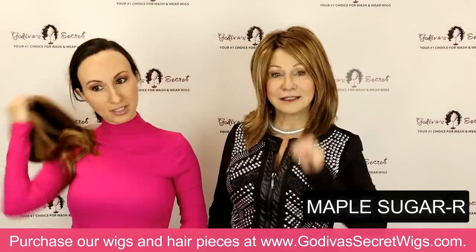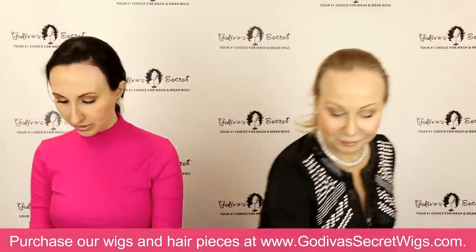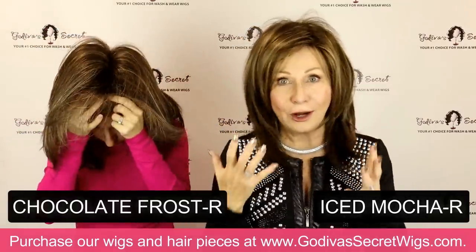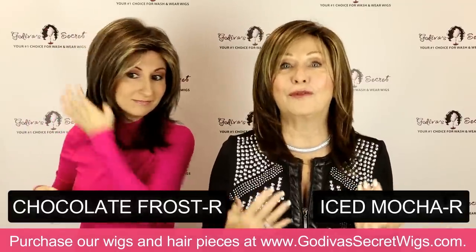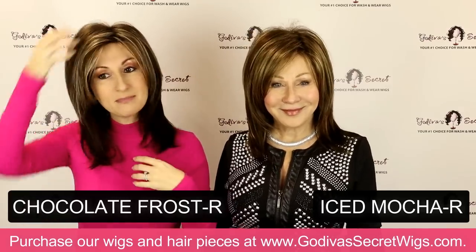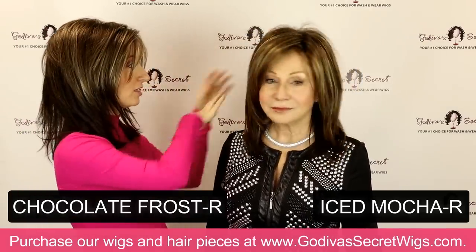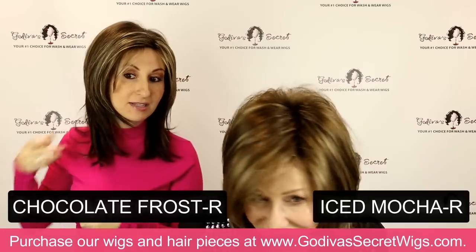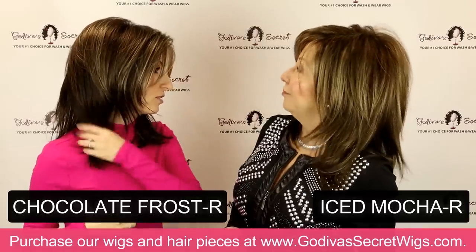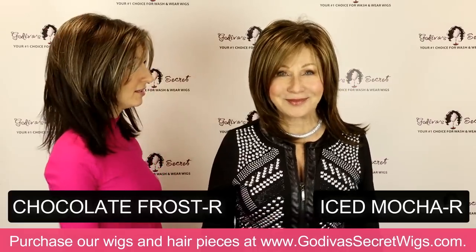Now we are moving into the blonde colors. I'm going to put on Chocolate Frost R and Rochelle is going to put on Iced Mocha R — these are definitely similar colors so you'll really be able to see the difference. They both have that light brown shade to them. This could be considered a brown with a lot of highlights or a dark blonde. The biggest difference: Iced Mocha has the blonde blend all throughout, where Chocolate Frost has mainly brown on the bottom part, with the highlighting more on just the top. So gorgeous — look at these colors!